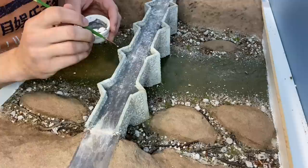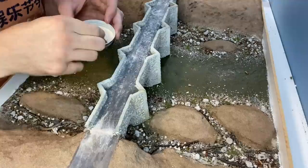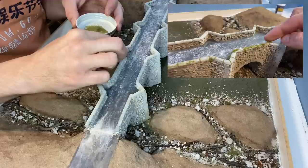I had to wait for the glue on the dam to fully dry so I turned my attention to the bridge. Some scenic glue is used between the gaps in the stones and then some Woodland Scenics fine turf is pushed into the gaps. This gives a nice moss effect.